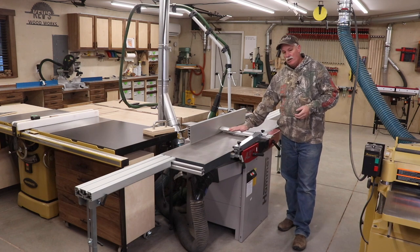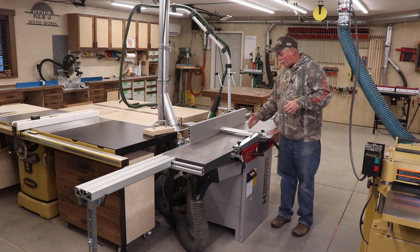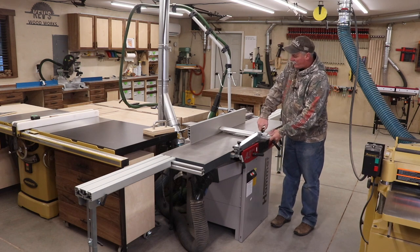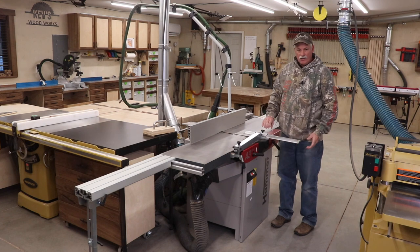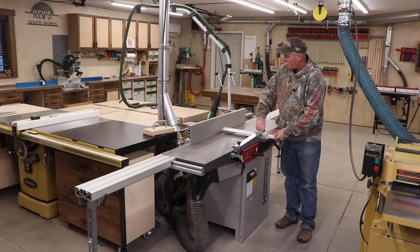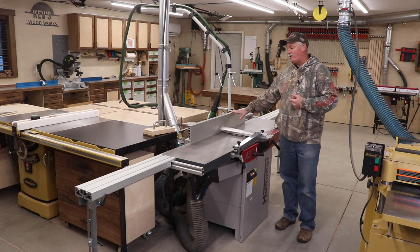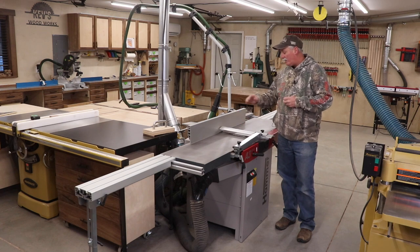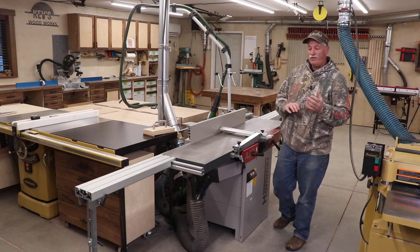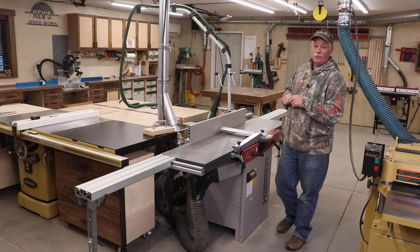The one thing taking the most time to get used to is the Euro blade guard. This fence slides forward so you can just use the front half, but when you do that, this guard slides out of the way and you're still having to walk around it. If this machine came with the pork chop style blade guard, to me it would be a perfect machine. But the fence always stays true and square, and I'm getting used to the Euro guard — so that's not a show stopper by any means.